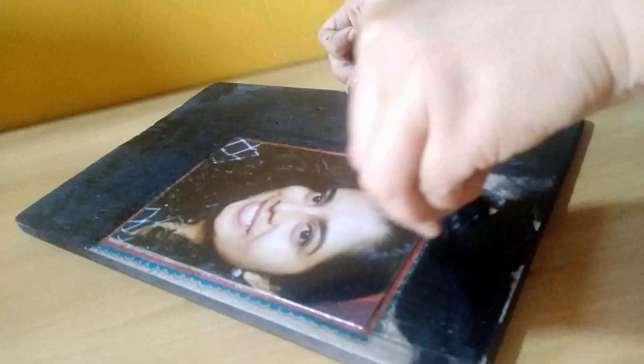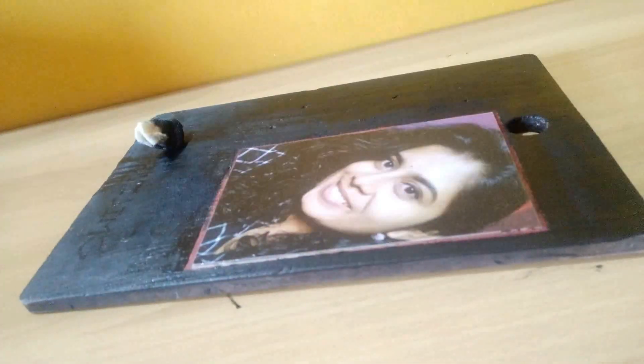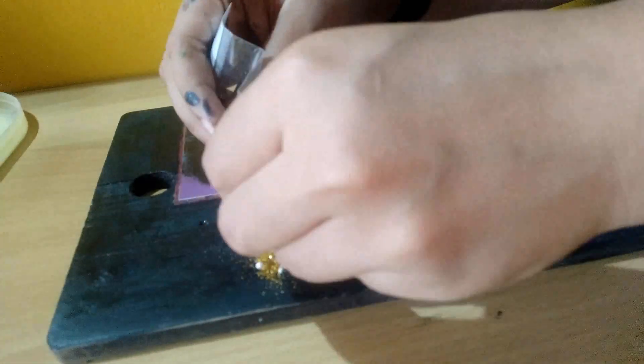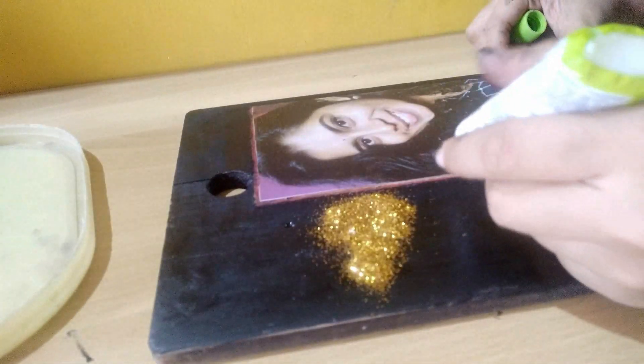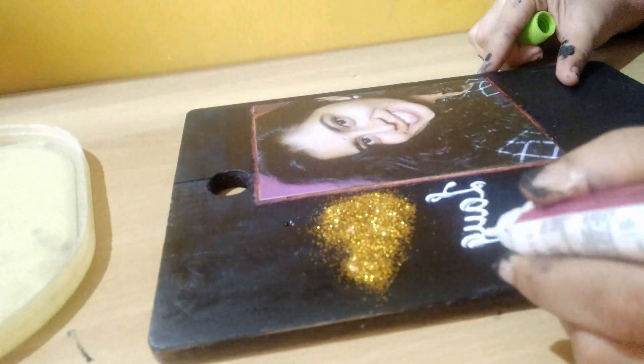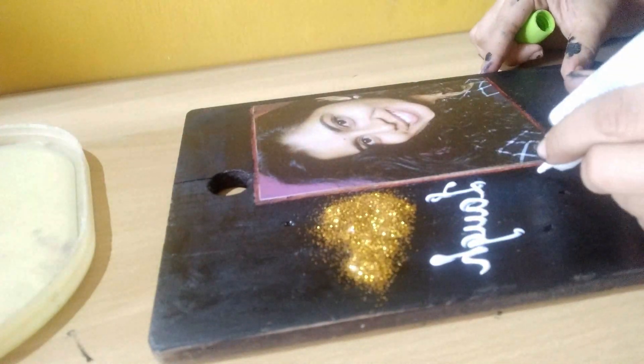Now, paint it flat. I've used a sponge because it gives a matte look. Paint the rest of the chopping board. I'm using a fabric glue — you can go ahead and use any glue. Sprinkle some glitter. I haven't used a stencil because that font is so unique to each one of us.